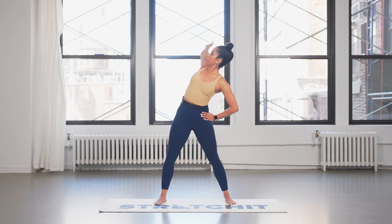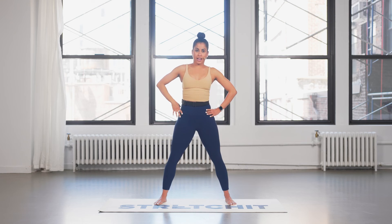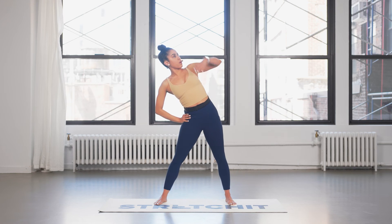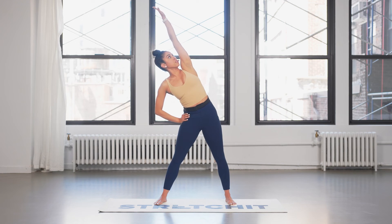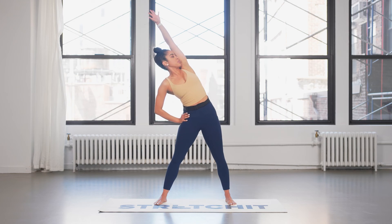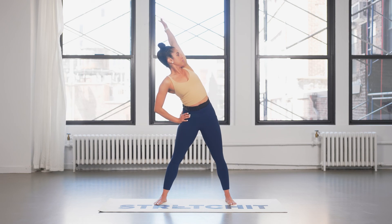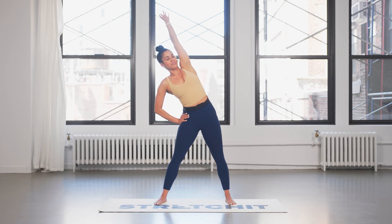Now reverse — again, whether with a straight or bent elbow. For three, four, two, and one. As the arm comes down, bring the hand to that side hip. Other way now — side bend, top palm lifts up, start to circle back. Breath in on the lift, exhale on the descent. One more this way.